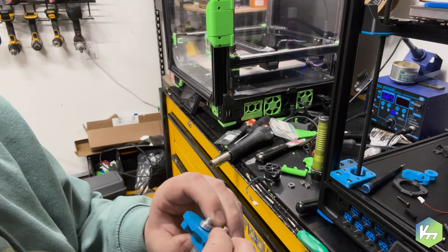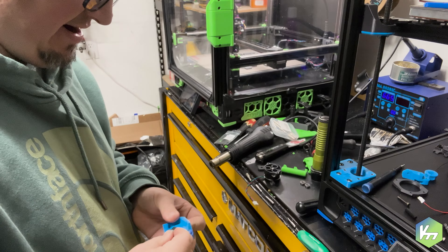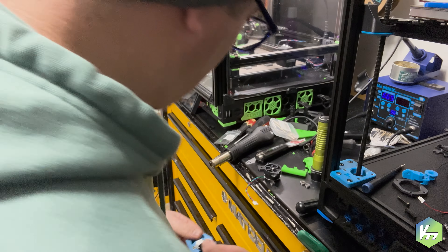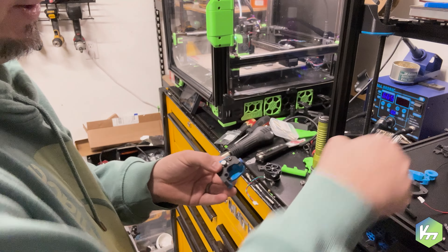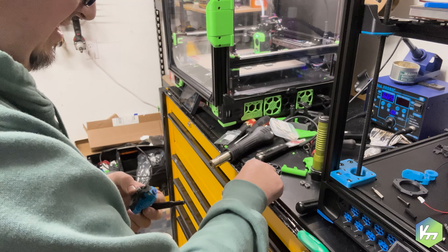You're going to press everything together the best you can, then put another bearing on top. Then we're going to take our front cover and put it back on top — here it is right in front of me. Super simple, super easy. It would help if I had the right bit in there.